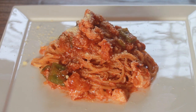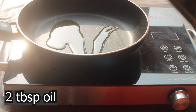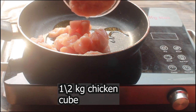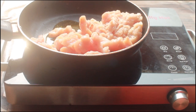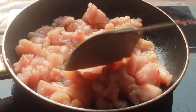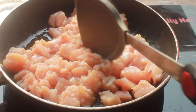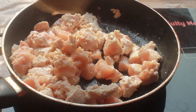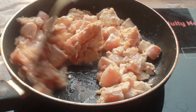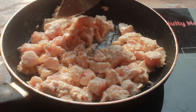First of all, in the pan I took two tablespoons of oil — I use olive oil but you can use any oil. With that I took half chicken in cubes and half chicken mince. This is totally optional whether you put it in cubes or mince. I like using both cubes and mince because it gives more flavor to the spaghetti. Now I have to change the color on medium flame.